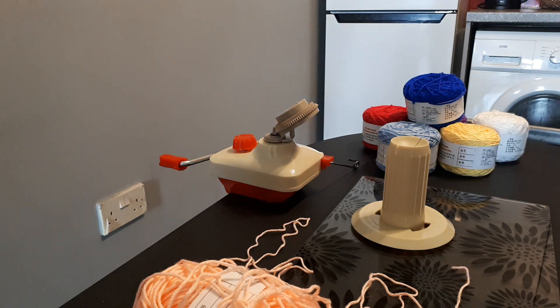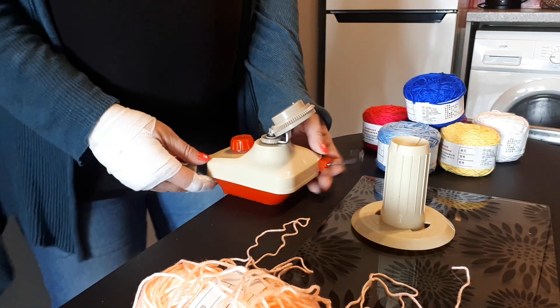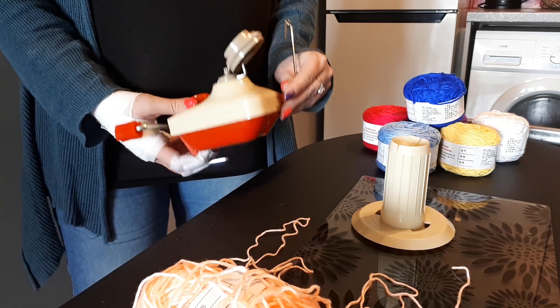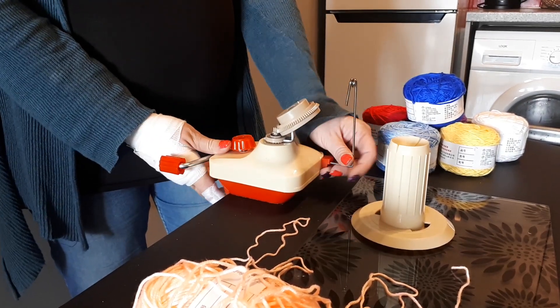Hi guys, it's Kim, welcome back to my channel. So this week I went and bought myself a yarn winder, and I'm going to show you how to assemble it and how to wind your yarn.